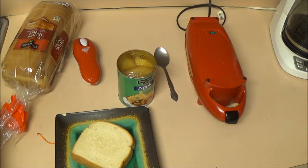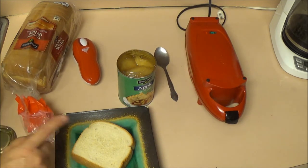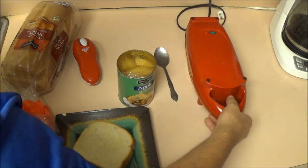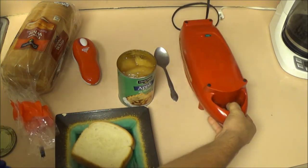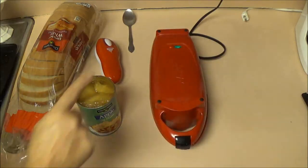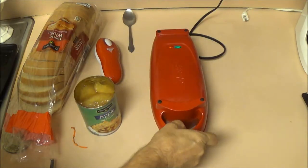Mmm, yummy — look at that. I'm gonna start with two pieces of bread, and as soon as this heats up it'll turn green. So let's let that get heated up first. Okay, the light has turned green.